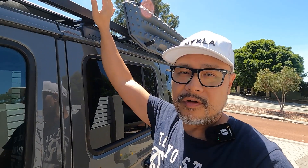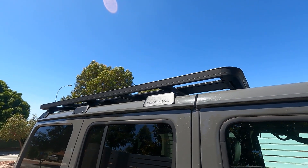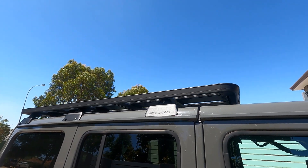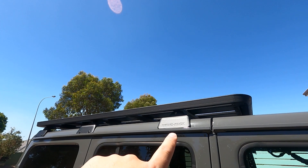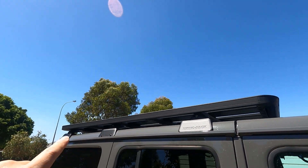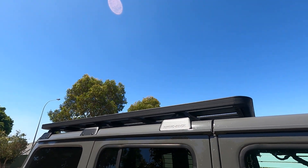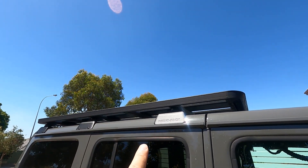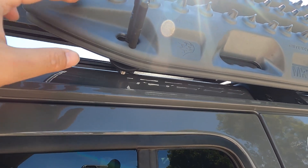Your reverse camera is located in the middle of your spare tire. I've got the Rhino Rack Pioneer Platform installed myself — I got it from eBay. If you're planning to install one yourself, just be aware that you've got to drill holes to install the feet underneath the platform. There are a total of 12 holes, six on each side.